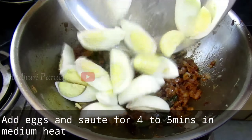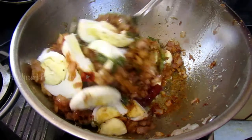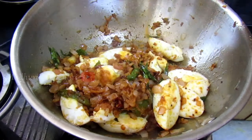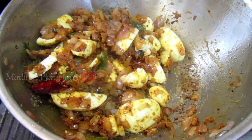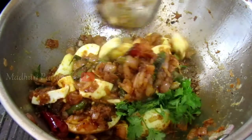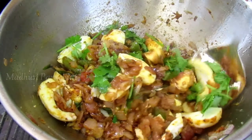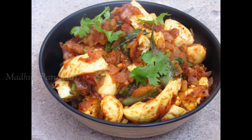Continue to fry in medium flame until done. Thank you.